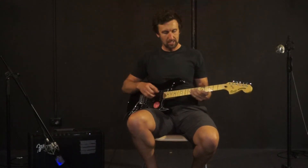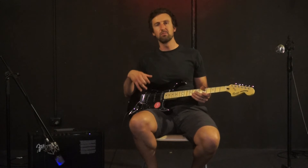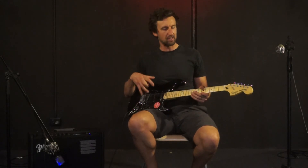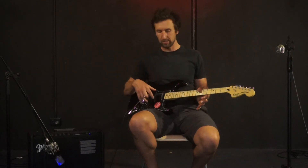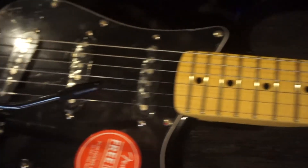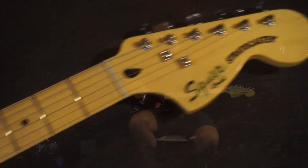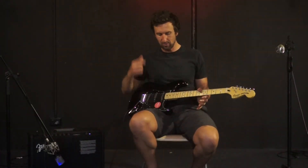It's got a C-shaped neck with medium jumbo frets. What they do with these Fender Squier Vintage Modified guitars is they take a 70s Strat and basically hot rod it up by putting hotter pickups in them. So what they have are these Duncan designed single coil pickups, which provide a big fat sound even though they're single coils.